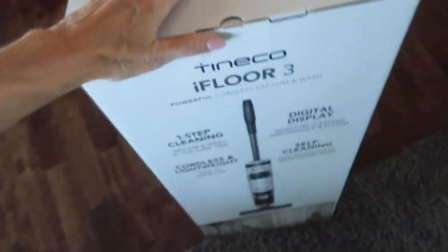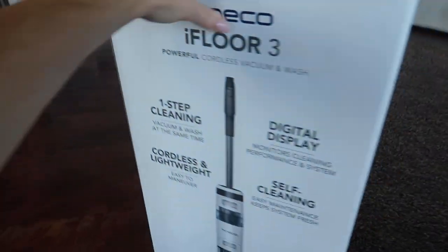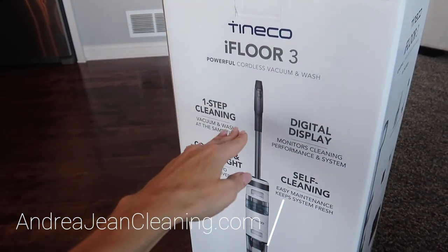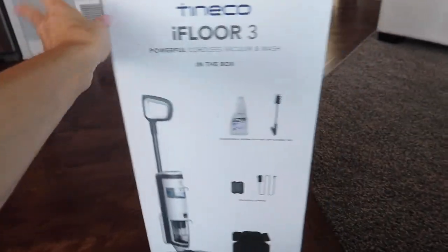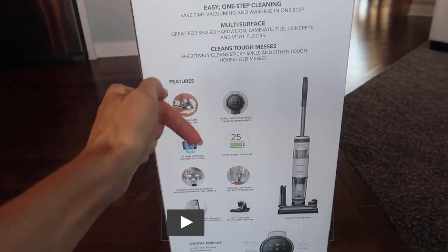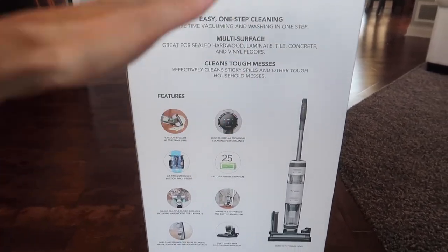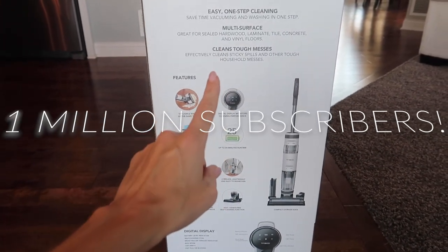We are gonna have some fun today. We have fun every day on this channel here at Andrea Jean Cleaning. Today I'm unboxing the Tenetco. This video is not sponsored — never done a sponsored video on this channel. Allegedly this thing is also called the Miracle Cleaner. I am going to be doing yet another giveaway at the end of the video to celebrate 500,000 subscribers and our road to 1 million.